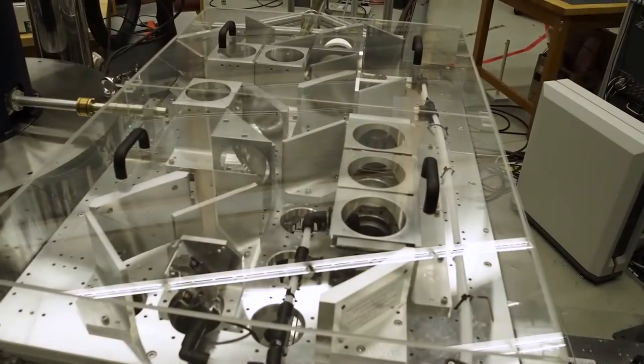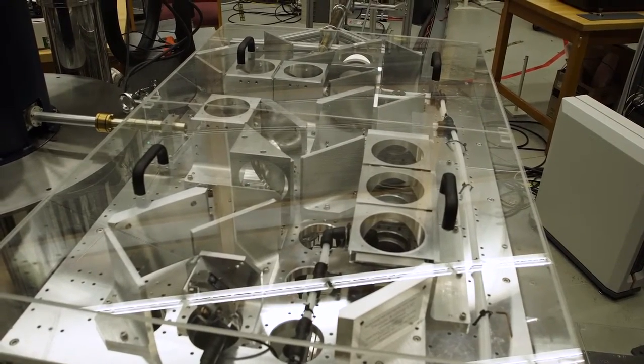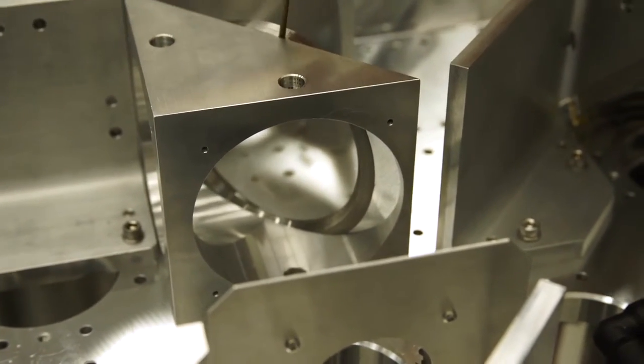From this output microwave power we direct the beam via a quasi-optic table. In that quasi-optic table we have a first component being a beam splitter, which allows the beam to be split into two halves.